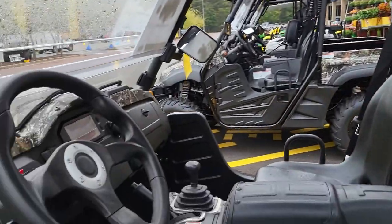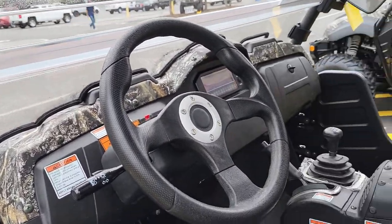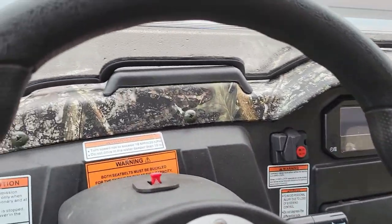There's a headrest. There's a steering wheel. It's got adjustable mirrors. And there's the dash.